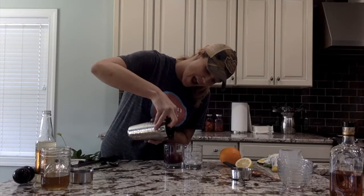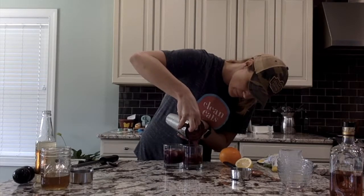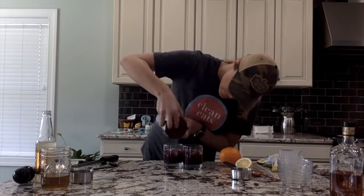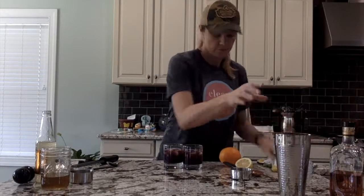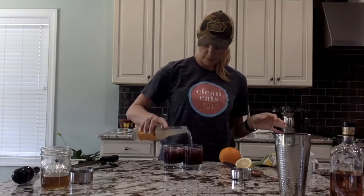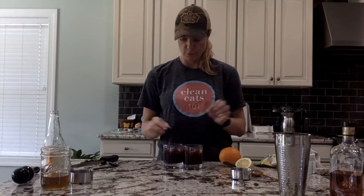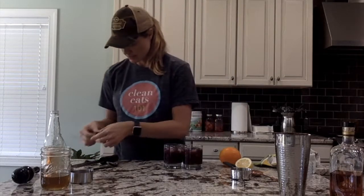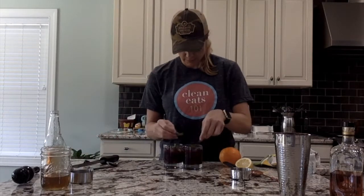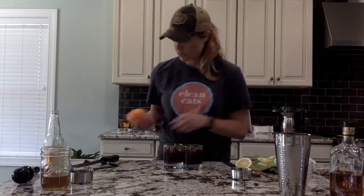Look how pretty that is. And then you can top it off with a little bit more ginger beer. Beautiful. And then garnish — fresh blackberries, of course, mint leaves, and a little orange zest.